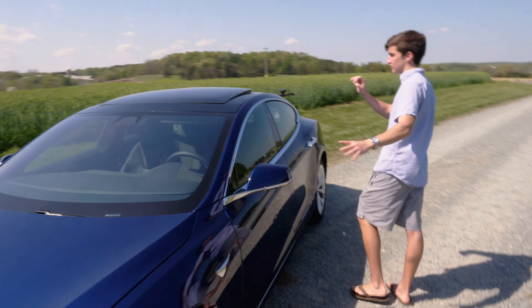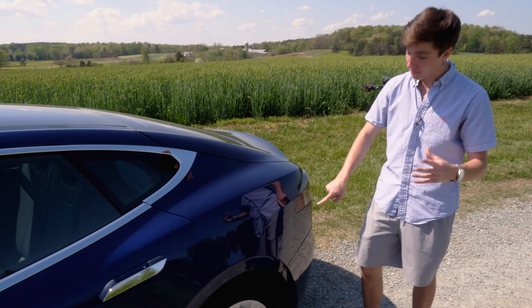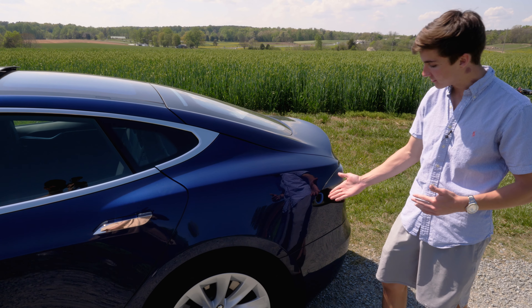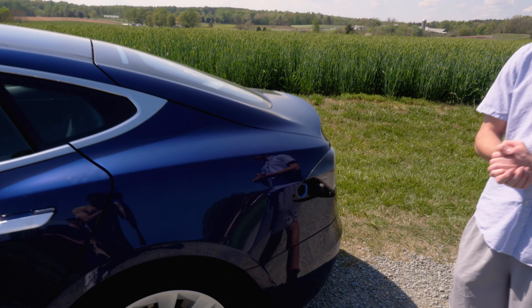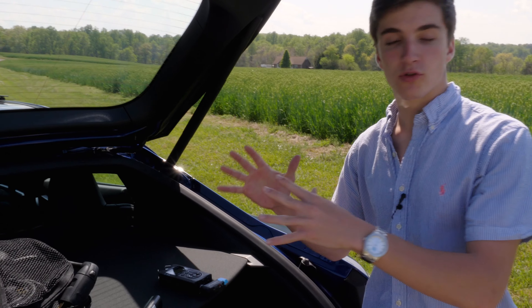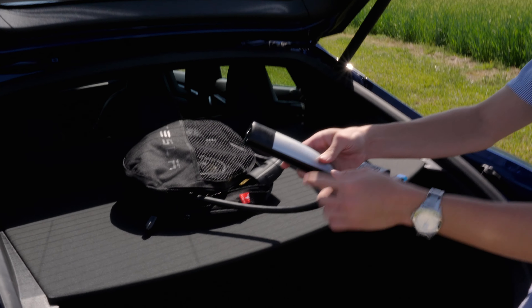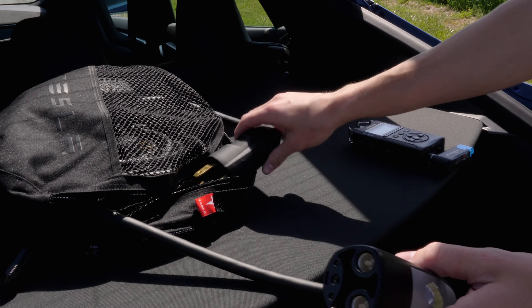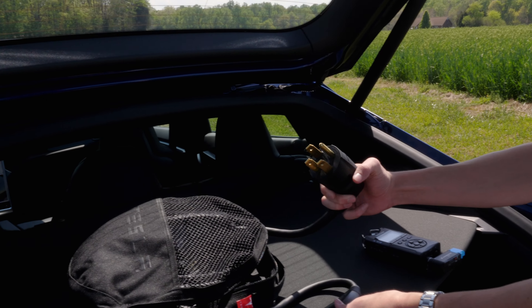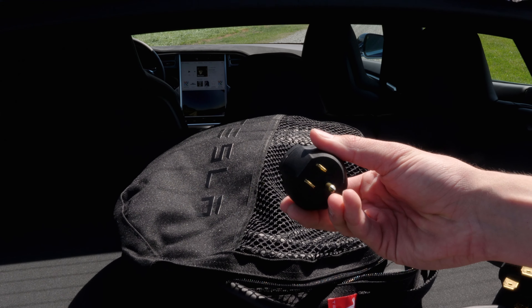Over here is the charging port. When you have the key in your pocket and you're close to it, you can just tap it — it opens up, the light goes on, and that's where you plug in to start charging. There are a bunch of adapters to use different types of ports. Here are the actual charging cables: the connector has a button so that when it's plugged into the wall, pressing the button opens the charging port. There's the big plug-in unit and also adapters for smaller connectors.